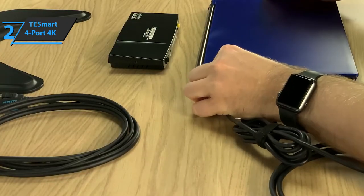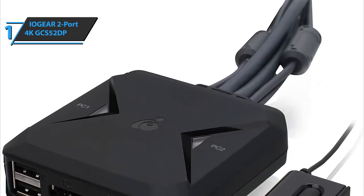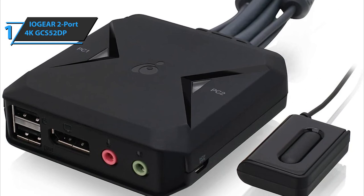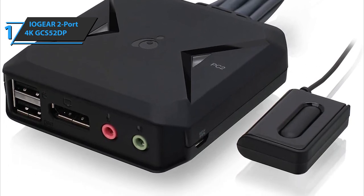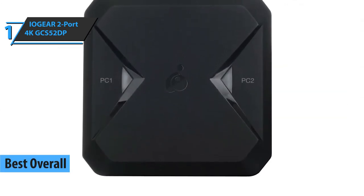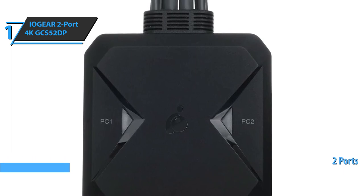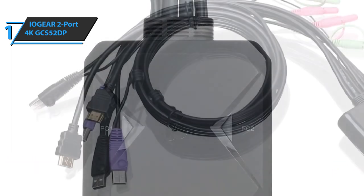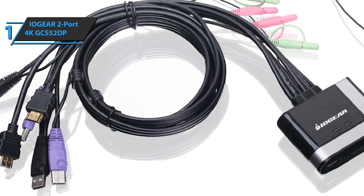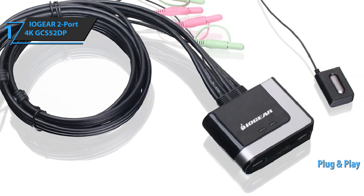Overall, the features are indeed premium, but now let's proceed to the number one product. To make it to number one, a product needs to deliver top-level performance, high durability, and premium quality — but also do it at a fair price. With that said, the gold medal today goes to the IOgear 2-port 4K GCS52DP, the best overall KVM switch available on the market in 2020. The device comes with a 2-port USB cable allowing you to easily switch between two computers, and no additional drivers or software is needed — just plug it in and enjoy.